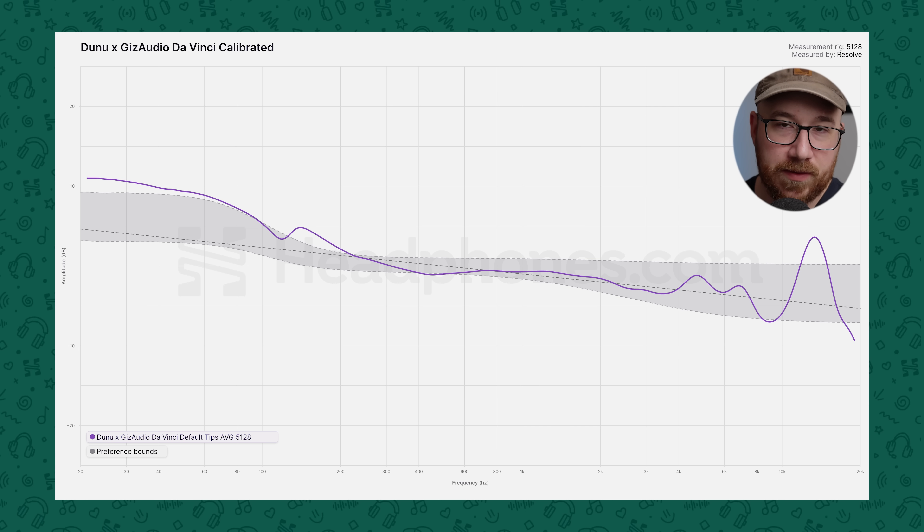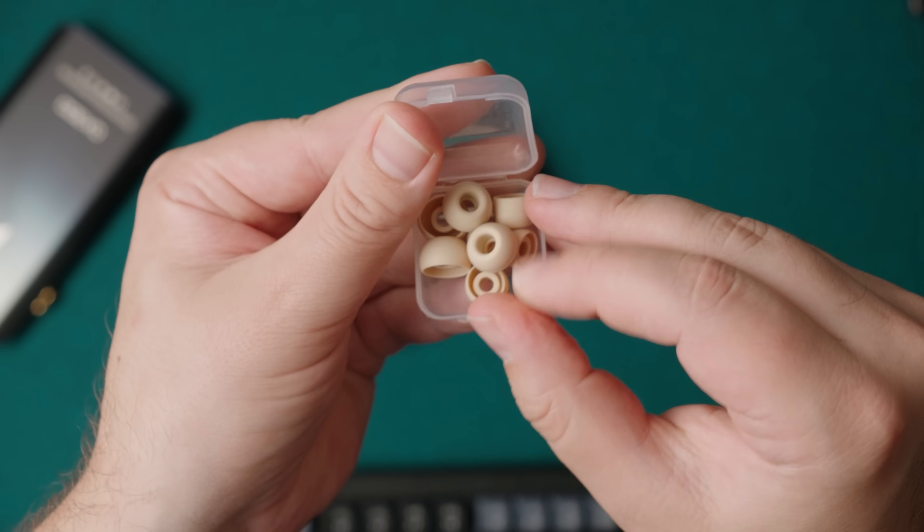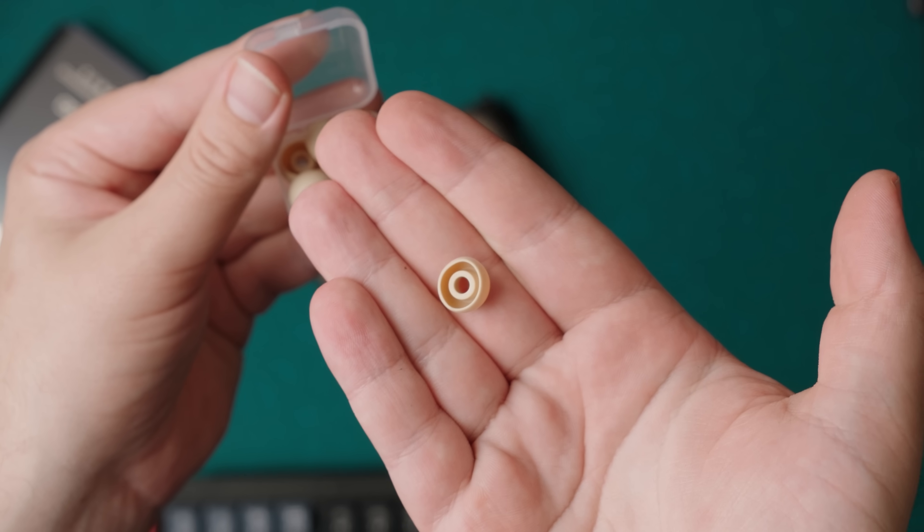If they'd been able to curb the upper treble by a few dB, or have a smoother treble transition between the mid-treble and the upper treble, it would be welcome. I wouldn't advocate for completely killing the upper treble peak — in this case I think it is kind of a requirement given the bass presence. Tip rolling doesn't really change things with this one. I tried many different tips, even swapping to the small bore tips from the Megafest, and the DaVinci's response doesn't seem to be affected. The only time I noticed a substantial difference was with the coffee tips, and it just made things worse. I have yet to find an IEM where the coffee tips are good.